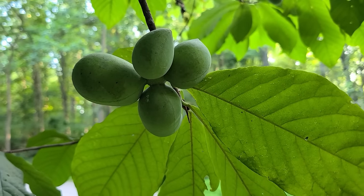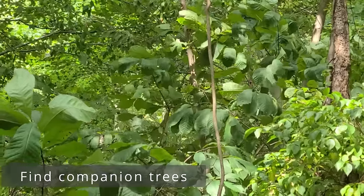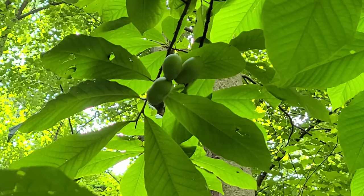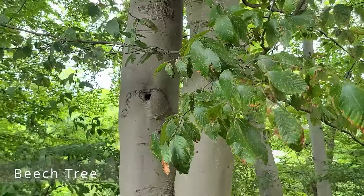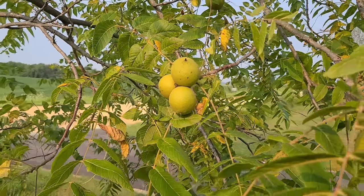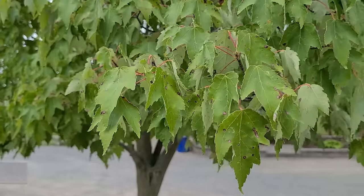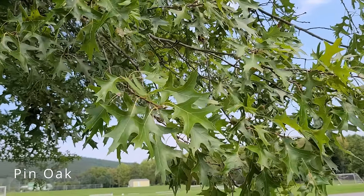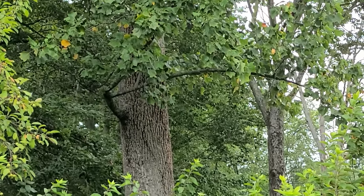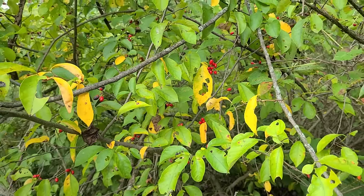Step 3 — look for trees that grow near pawpaws: there are certain species that like similar growing conditions, and finding them is a good hint you're in the right spot. Some of those include: beech trees, black walnut, hickory, red maple, pin oak, tulip poplar, spice bush, and sycamore.